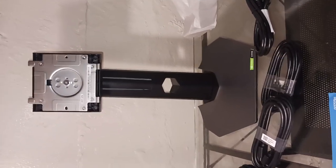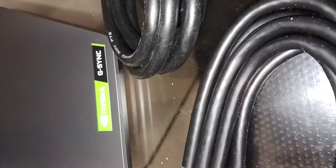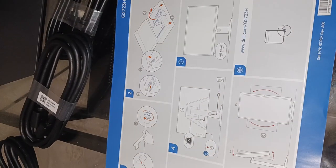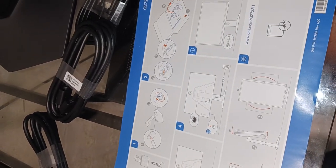The base is ready. The manual is quite self-explanatory — it's just easy push and snap. We just need to plug the power cables in and everything will be good to go.